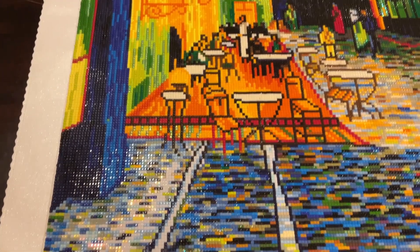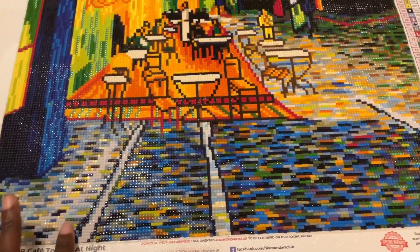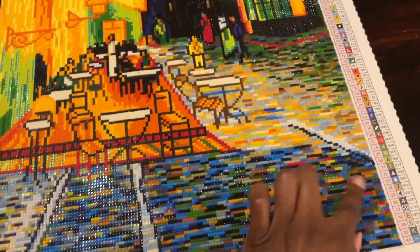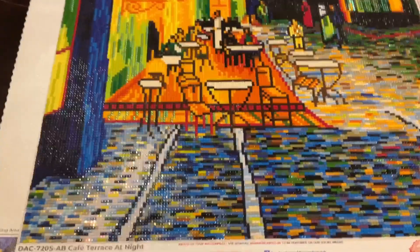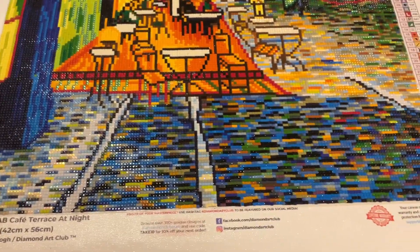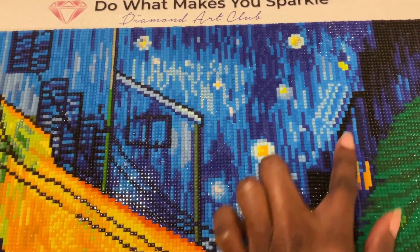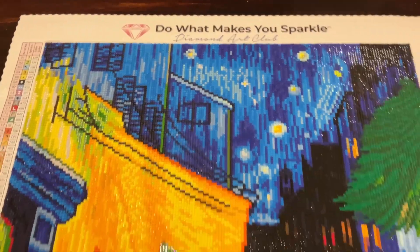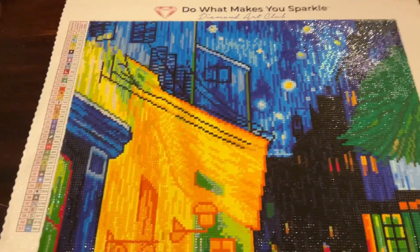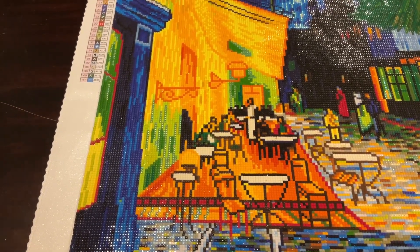The colors are amazing. I started from the bottom — started from the bottom, now we're here. That ground with all the confetti tripped me up the most and took me the longest. Another part that tripped me up, believe it or not, was the sky — there's a lot of confetti in the blue sky with all the stars, so that part took a little bit too. But this canvas is cute; I like how it turned out.